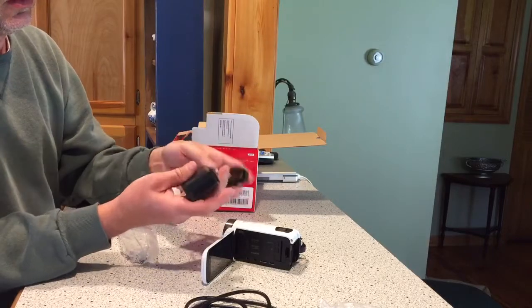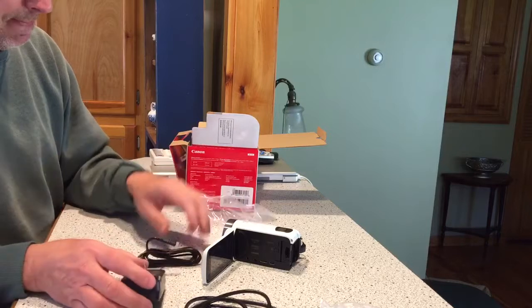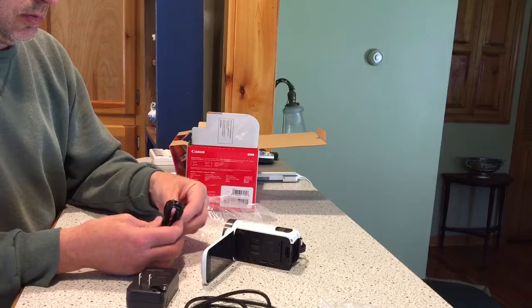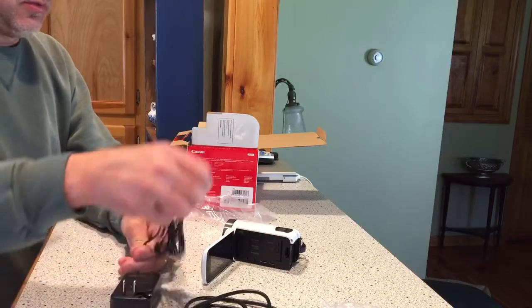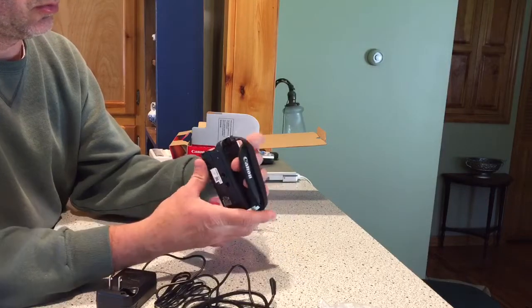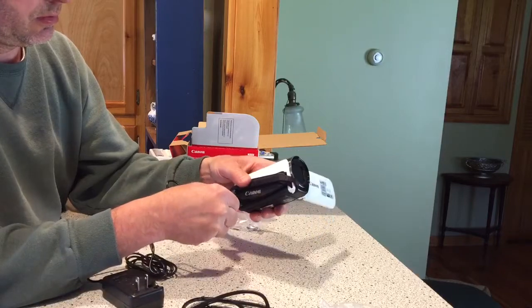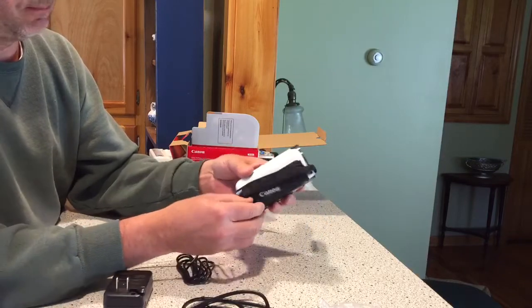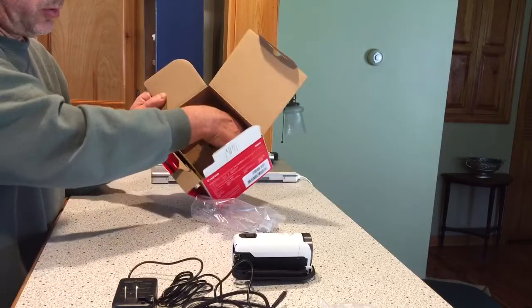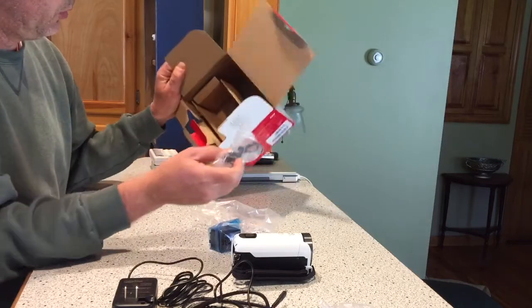Car supply. Flip out — this charges the batteries on board. That will connect up here. Got a battery, and a USB cable. And that's it for that.